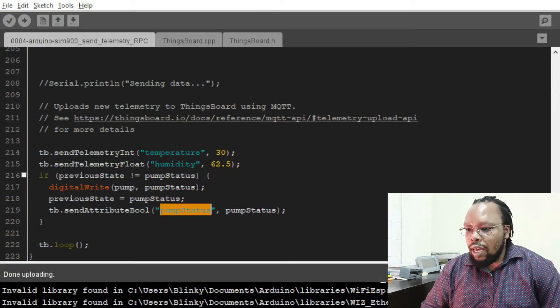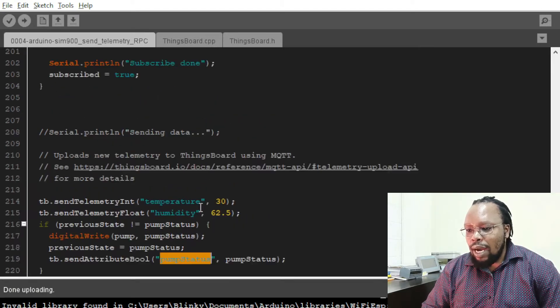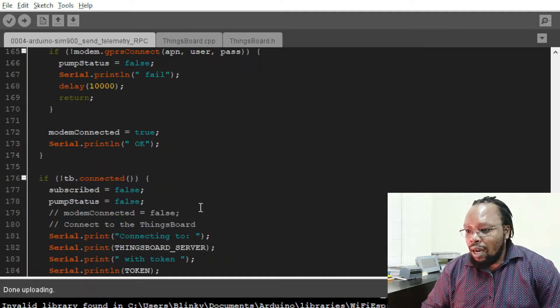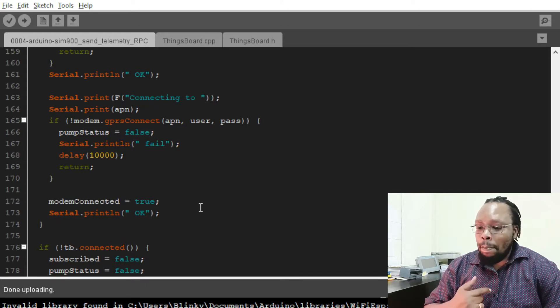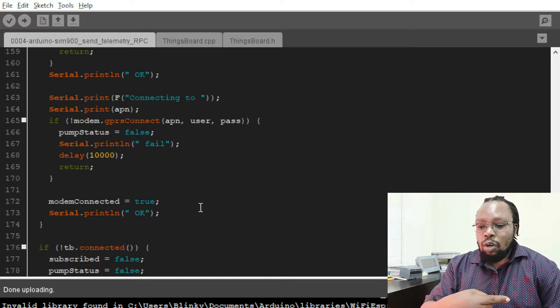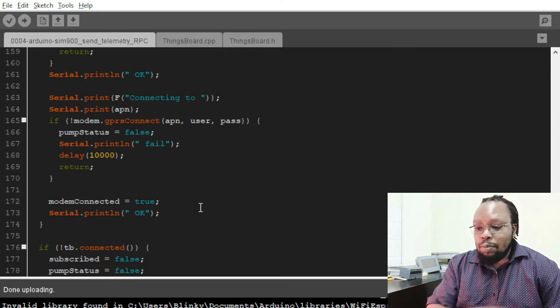On the Arduino code that we have, we added an RPC method. RPC methods are what ThingsBoard uses for two-way communication — from ThingsBoard to the device and from the device to ThingsBoard. So you're able to send a message to a device and the device confirms the same on ThingsBoard.